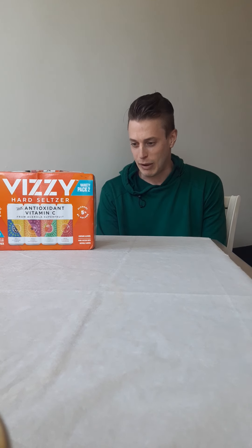I thought I was done with the Vizzys, but they're back at it. And full disclosure — got these bad boys for free.